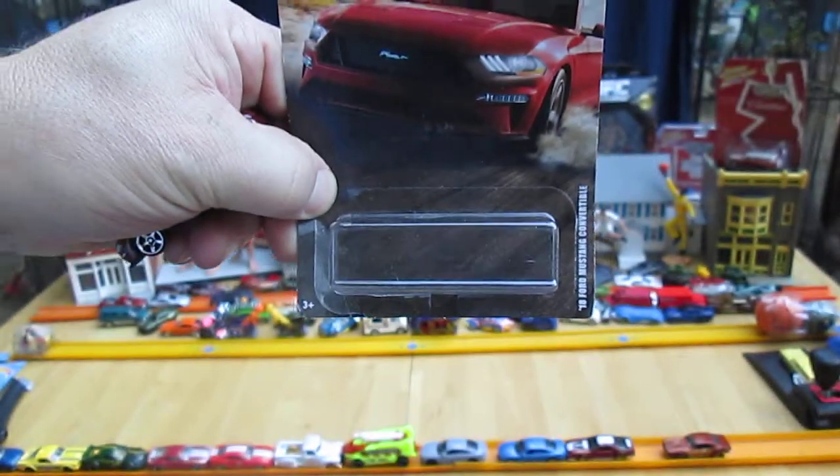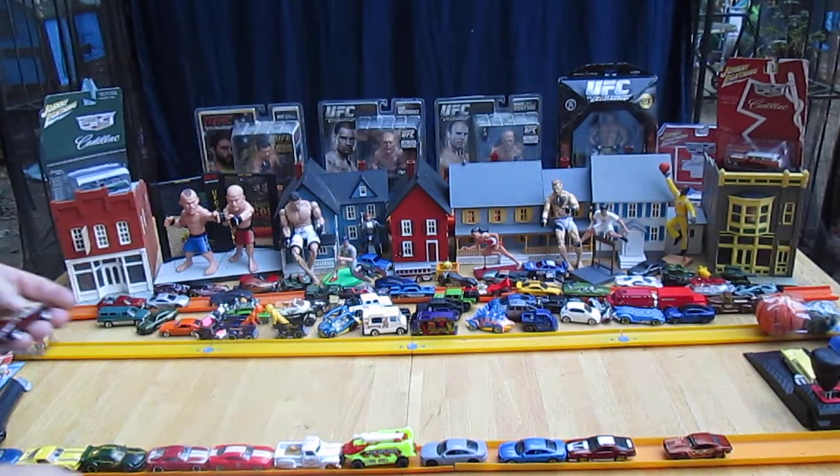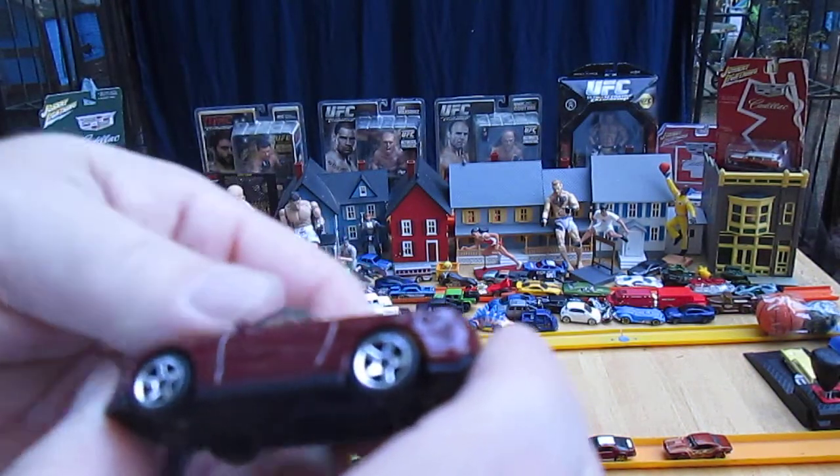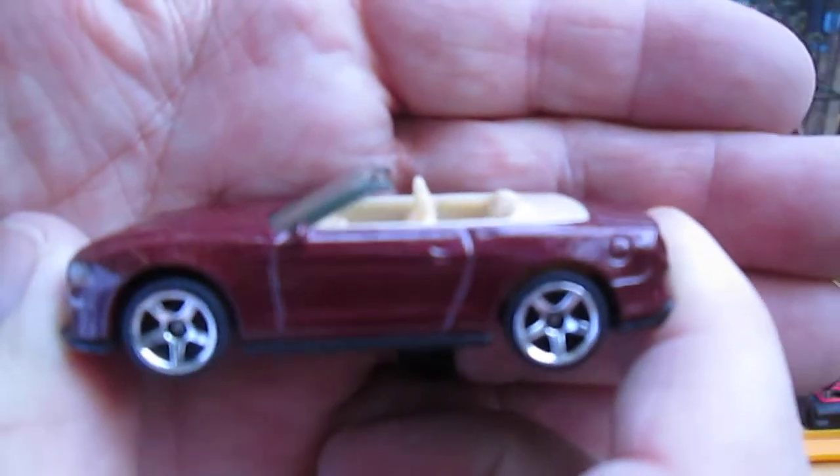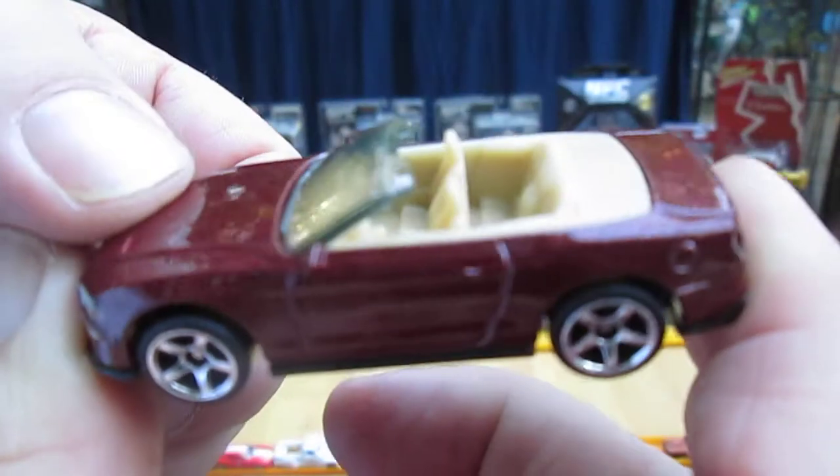Let's get it out of the package and see how cool it is. I like that color — that's like a burgundy, and it's metallic; you can even see some little glitter in there.